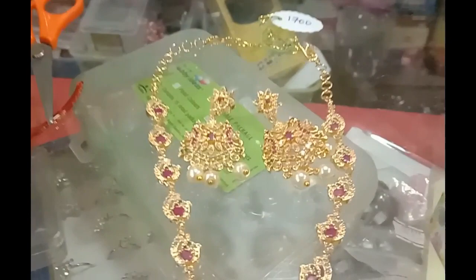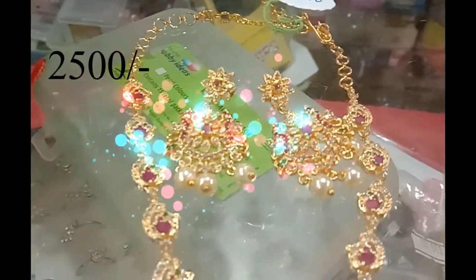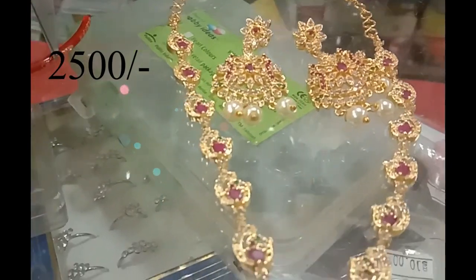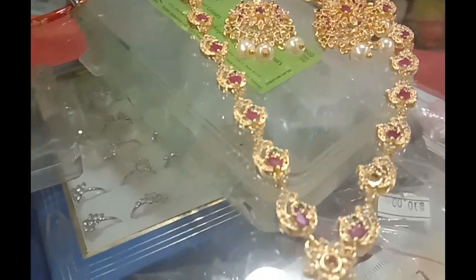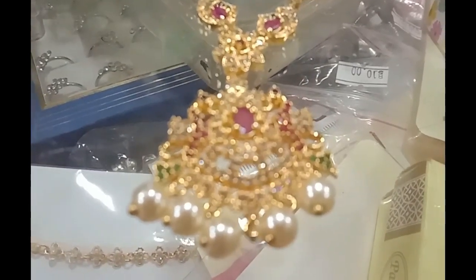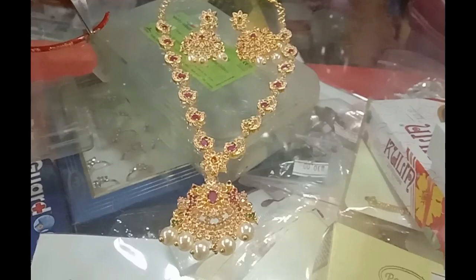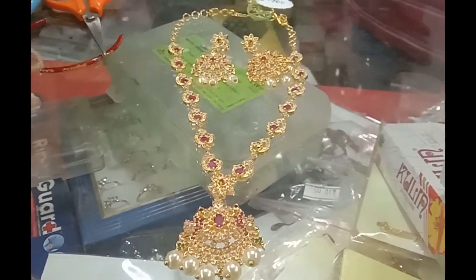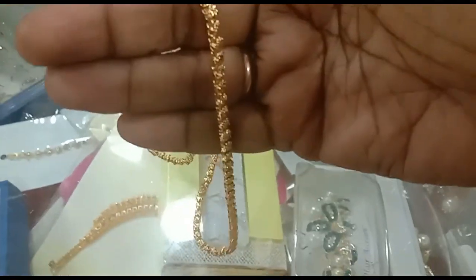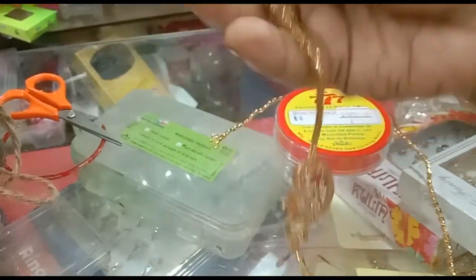Hi friends, welcome back to my channel. This one is 1 gram gold in the shop. This costs $2,500. This one has a red color stone on top, this is a side lock, this is $950.